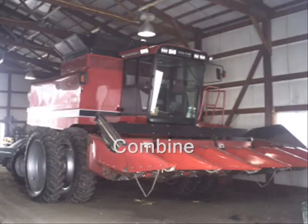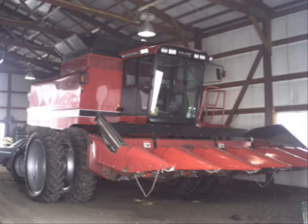During harvest you need a combine to get the crops out of the field and into the trailer. What you see on the front of the combine is a corn head. The corn head is used to pick the corn out of the field. The combine holds the corn until it is full and ready to be unloaded into the semi trailer or even a wagon.